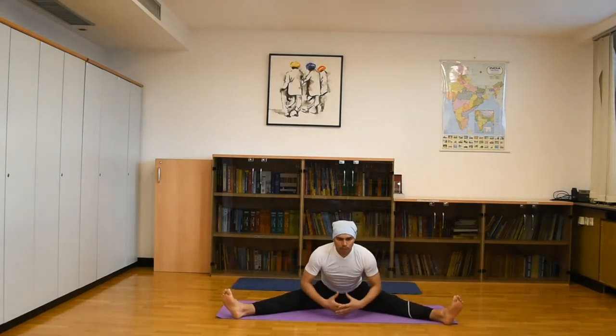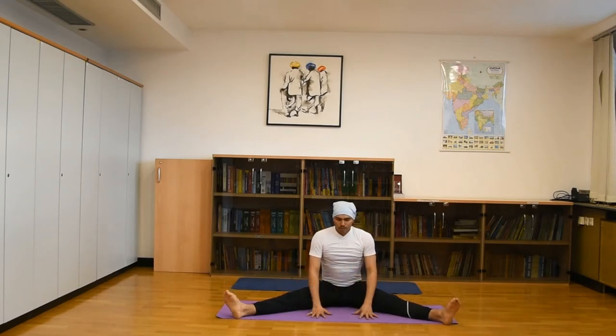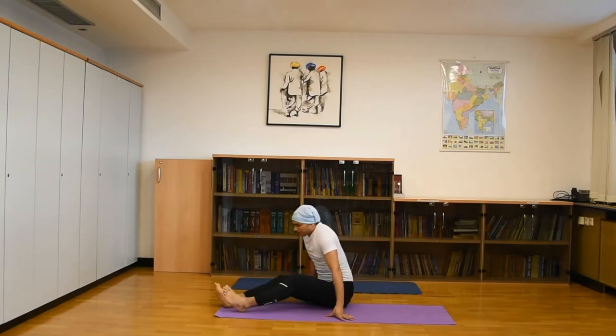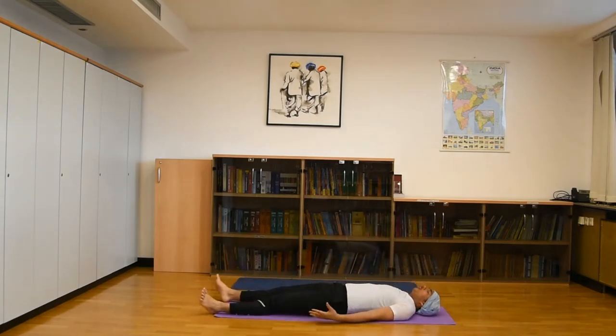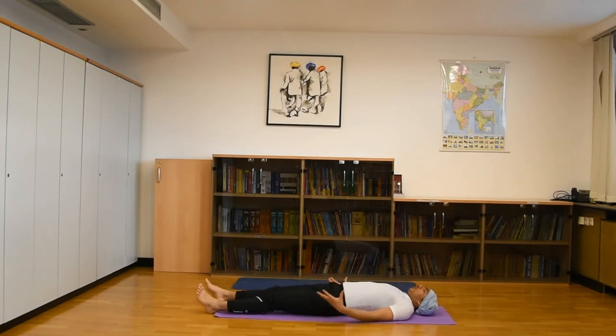This big circle — head cross practice — is very beneficial. Now slowly go down and relax in Shavasana position. Properly relax your body, 3 to 4 times deep breath in and out.